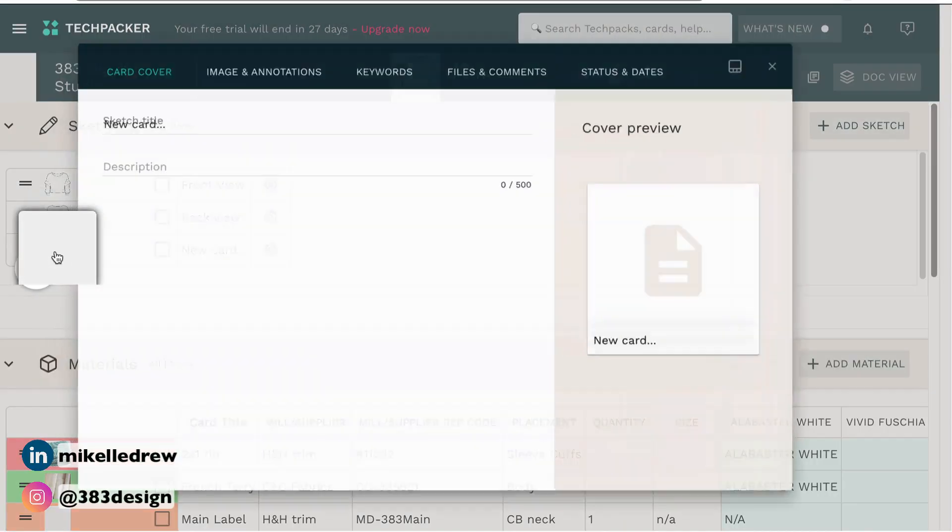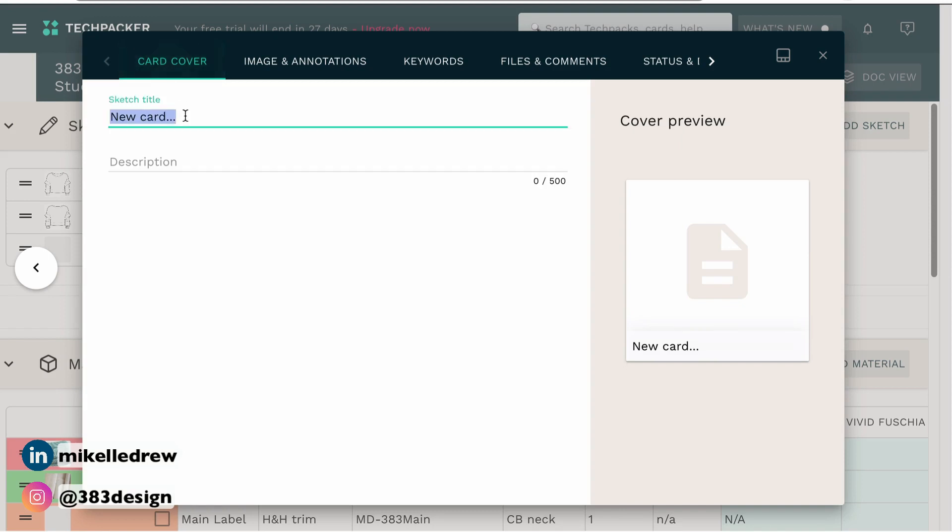Don't worry about adding in numbers for the other sizes — those will auto-populate once you add grade rules. So now you've got your measurements in. The other thing you'd want to add are design measurements, and those are the measurements that are not standard, that are unique to your design. I don't add these to the spec sheet because they're not standard. What I usually do is create a design measurements page. In TechPacker, I add the design measurements page to the sketches section. So scroll back to the sketches section, add a sketch, label it design measurements — or front design measurements or back design measurements — whatever it is, and add the sketch.